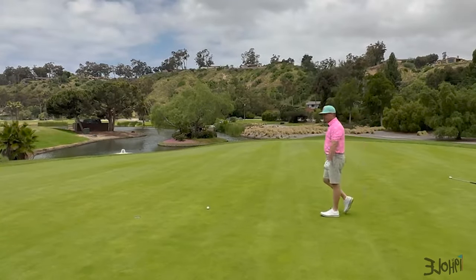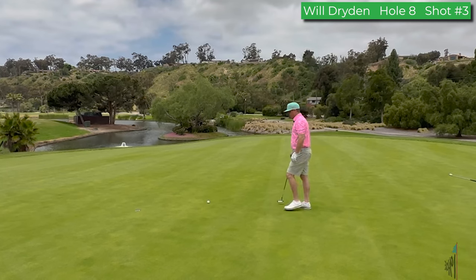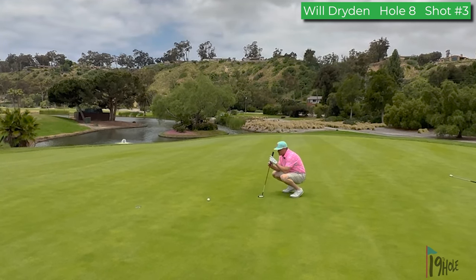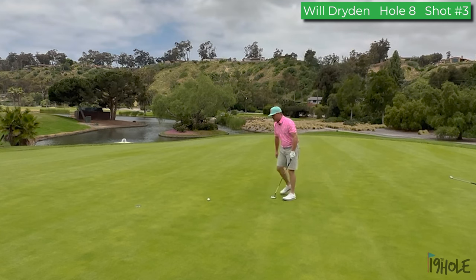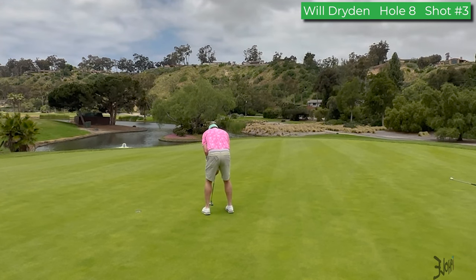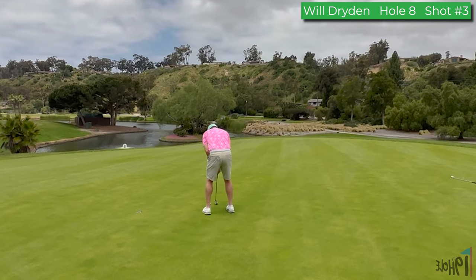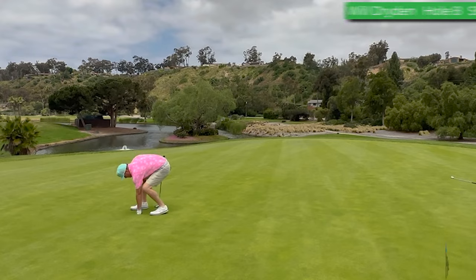That chip was amazing — this is going to be par. But this is the distance that could be the death of you if you think too much. I've got my glove on... here we go. Great up and down, par three, par! I rotated my wrist poorly but had a great chip up a couple feet. Was nervous about the putt but I put it in. Morgan Run number eight, signature — out.